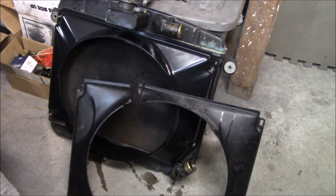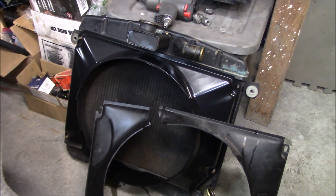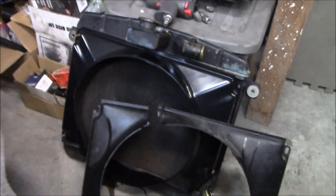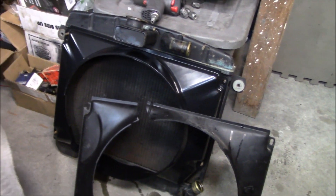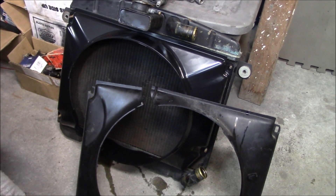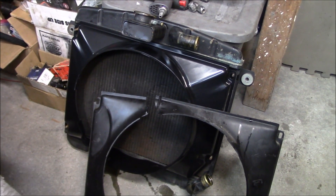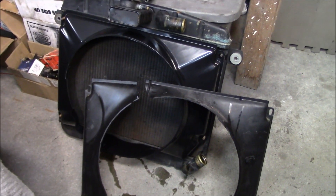I'm going to suggest to Doc in a separate email that since this is the original radiator, it might be a good idea to have it cleaned and pressure tested. I did that with my TR250 radiator and it's good peace of mind. We should also give it a quick coat of paint before it goes back in. The radiator shop is local to me — the same place I took the Alfa's gas tank — and I was happy with their work there and on the TR250 radiator.